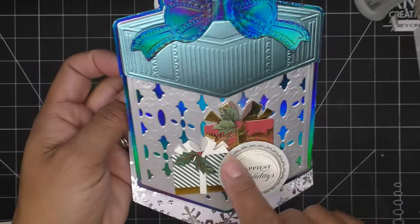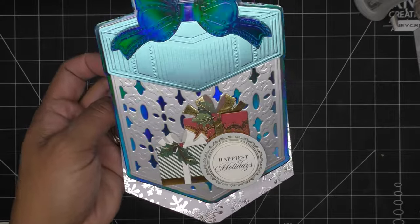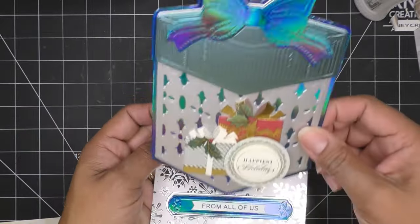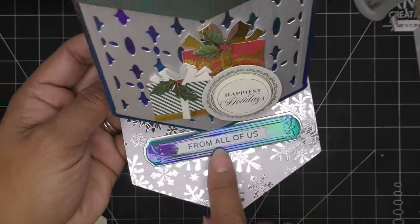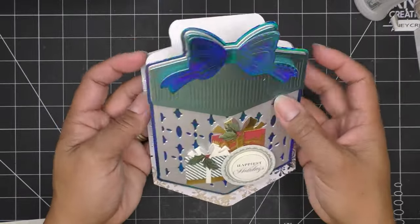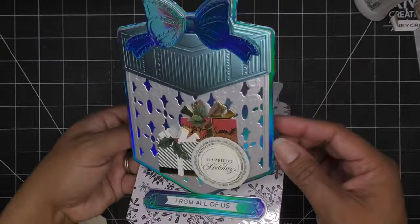I went and picked up my daughter and just finished this up. I permitted myself to add other colors beyond just blue and silver, since these are gifts and gifts can be different colors. I used the 'Happiest Holidays' sentiment — I love the way this looks, and it works up really quickly. I also used these Spellbinders sentiments and had one that said 'From All of Us' on gray with blue, so I put that on there. That's a die-cut piece you can write on. There's our finished card! Thanks for watching — links are in the description box, images are coming up, and I'll see you at the next one. Bye!